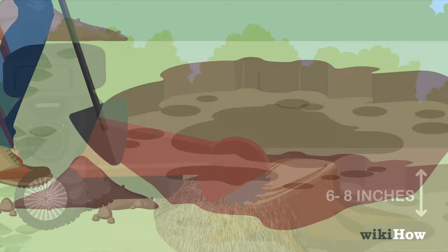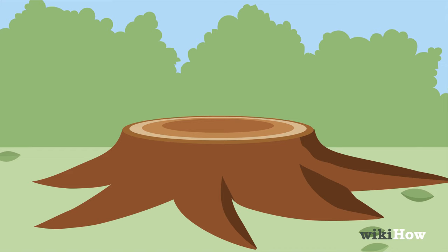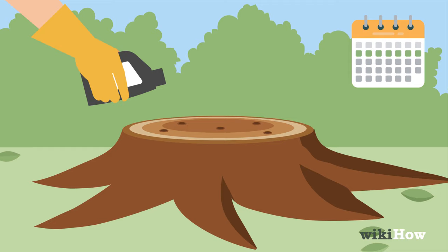To get rid of a tree stump using stump removal chemicals, first cut it as close to the ground as possible. Then drill several holes into the top of the stump that are at least 10 inches or 25 centimeters deep. Fill the holes with stump removal chemical, then wait 4-6 weeks for the stump to rot.